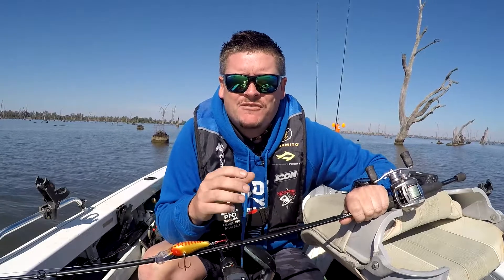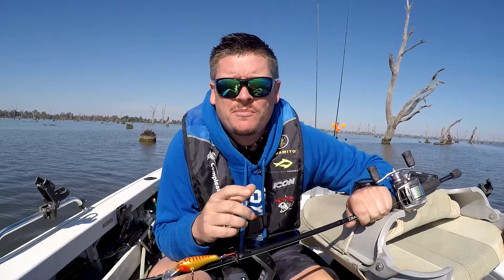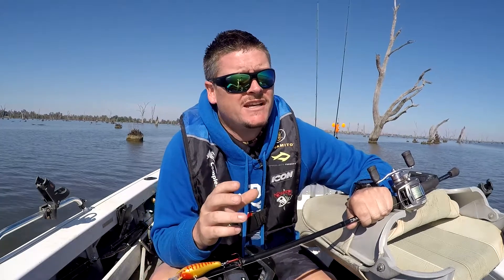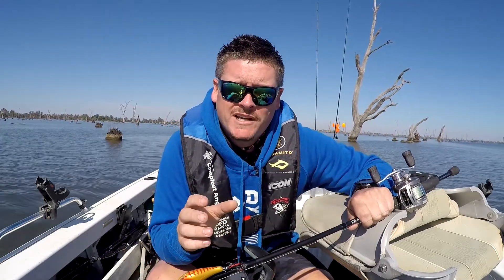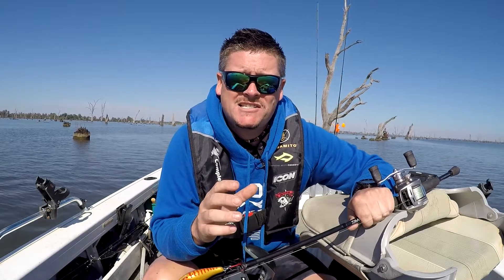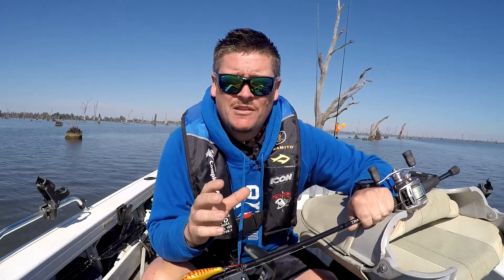How's it going guys? Today I'm out on Lake Mulwala. I've decided to hit the top end today just in case the wind picks up. Fishing the top end of the lake is a really good spot, especially when you know there's going to be a little bit of wind about, because you can escape upriver and get out of the wind. Down the lower parts of the lake, if the wind picks up you're just stuck there.